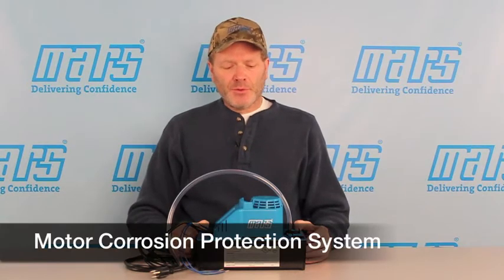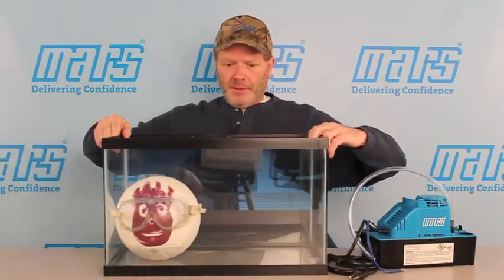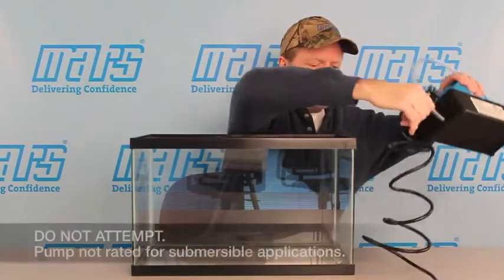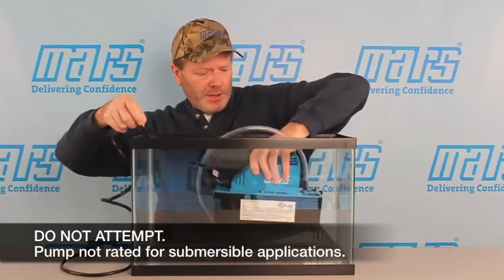Now for the moment you've been waiting for. Condensate pumps live in a very humid environment — they're always sitting on top of a basin of water. This particular Mars pump has a feature called motor corrosion protection. The only way to show how truly effective that may be is to do a demonstration: we're going to take our Mars pump and immerse it in a 10-gallon aquarium, and then let it run.